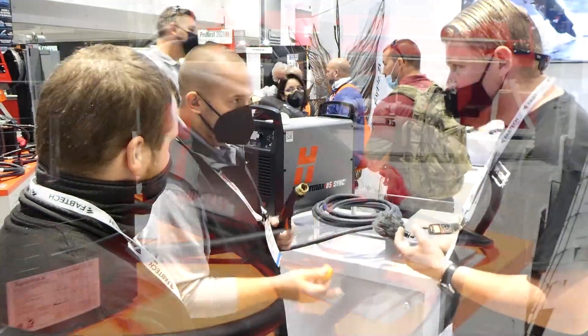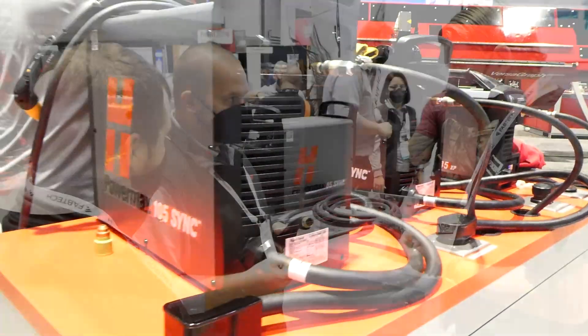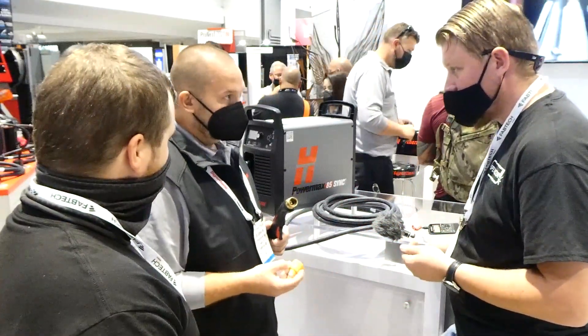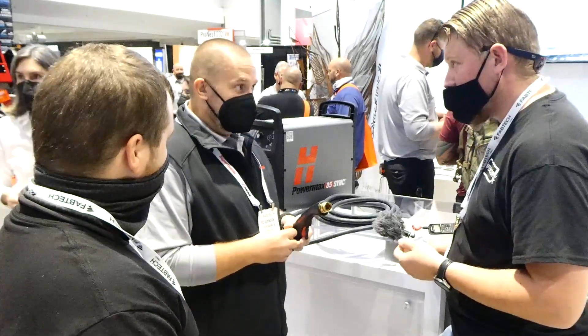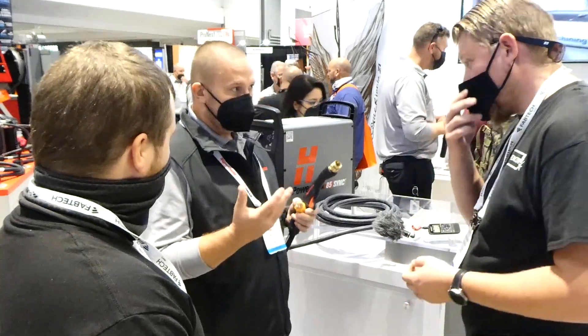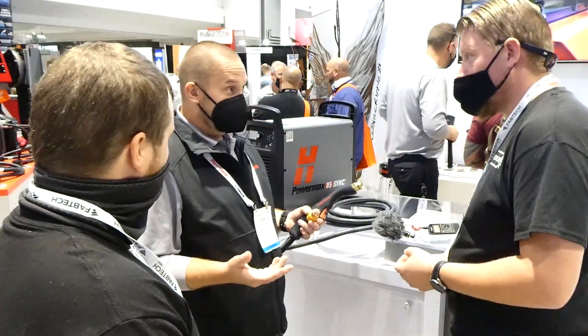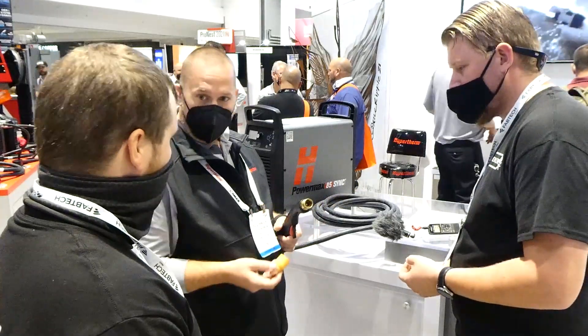Think about it this way: for our systems from the 65s to the 105s, typically the swirl ring and the electrode you use are the same all the way through. But the nozzles are different, because you've got a different orifice, different curve. And when you look at these nozzles side-by-side, it's really hard to tell the difference — you've got to look at the laser mark and get up close to it.